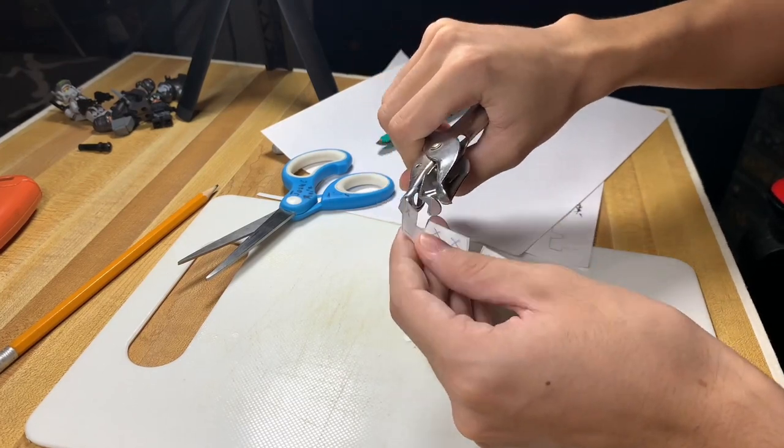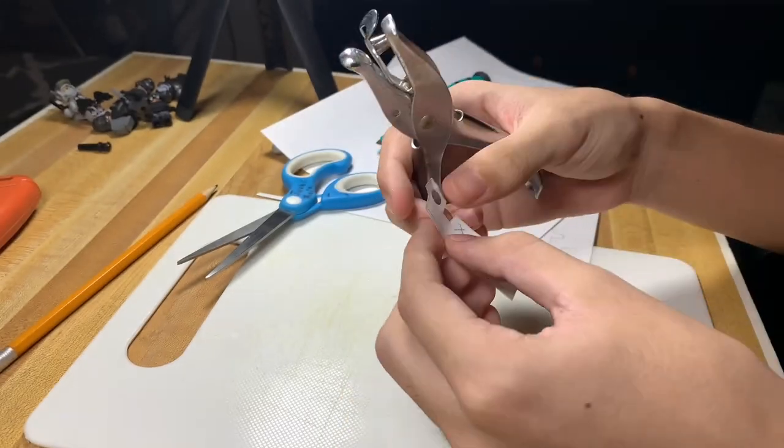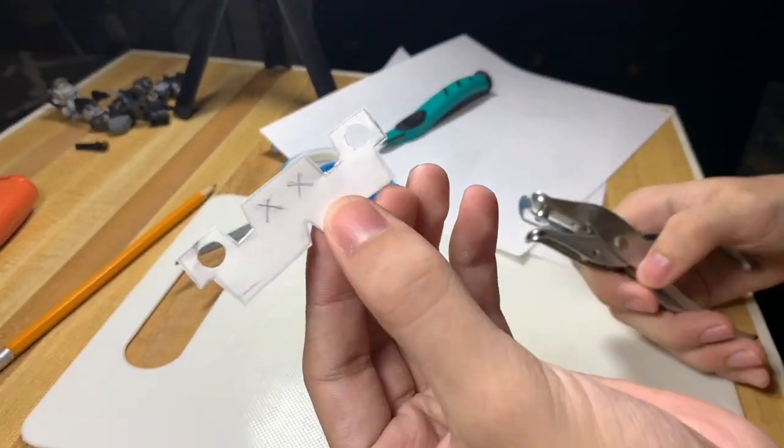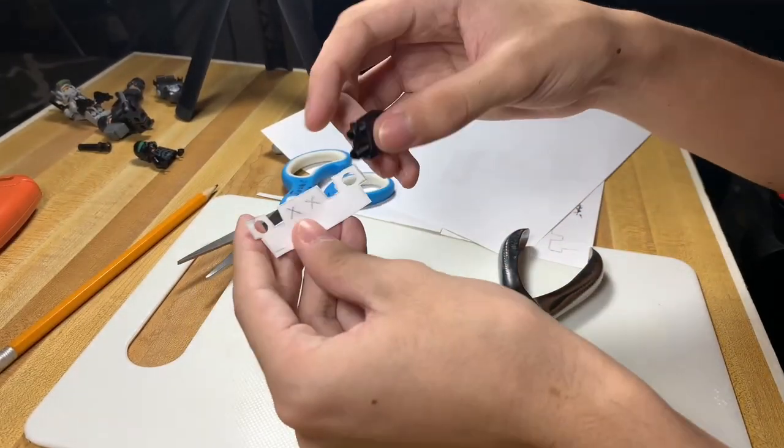Now we're going to make the holes in the waistcape. For this you want to make sure you have any tool that can make a hole — in this case I use this tool right here, but you can use any of your preference.